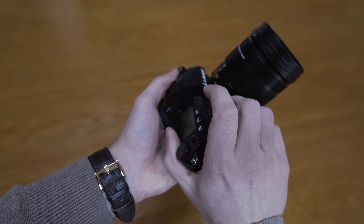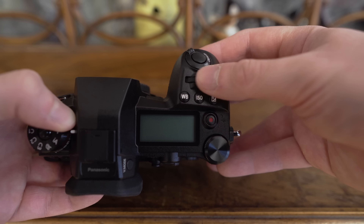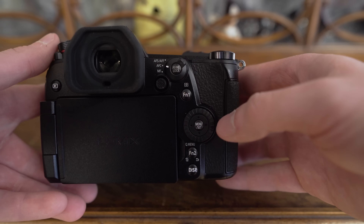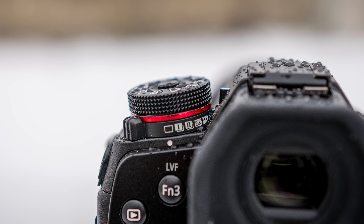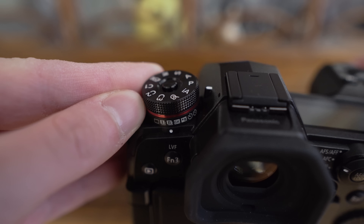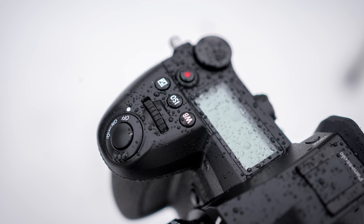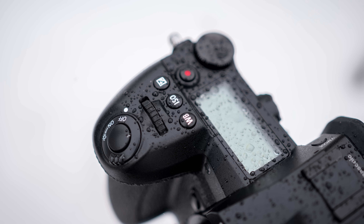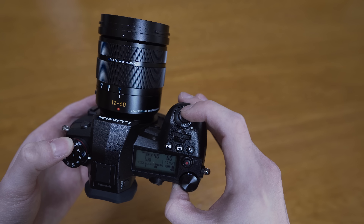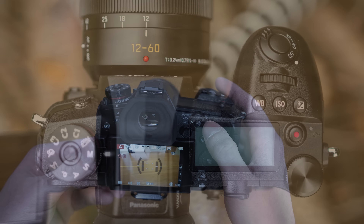The grip is very deep and I can fit all of my fingers on it. In terms of controls, the G9 has a front dial, rear dial and thumb dial. There's a shooting mode dial that can be locked by a button on top, and underneath it is a drive mode dial with single shooting, two burst modes, 6K photo mode, post focus mode, timer and timelapse. Behind the front dial are dedicated buttons for white balance, ISO, exposure compensation and the video recording button. If you don't like the position of the video recording button, in video mode you can start recording by pressing the shutter button.